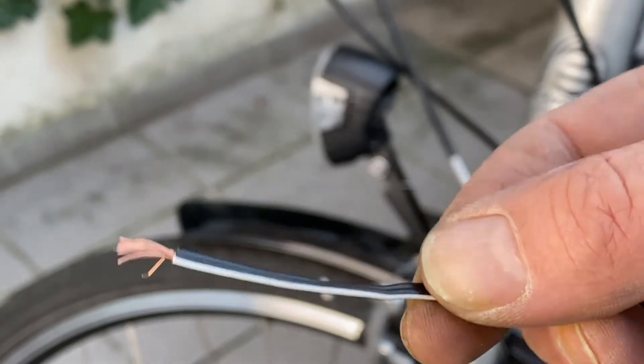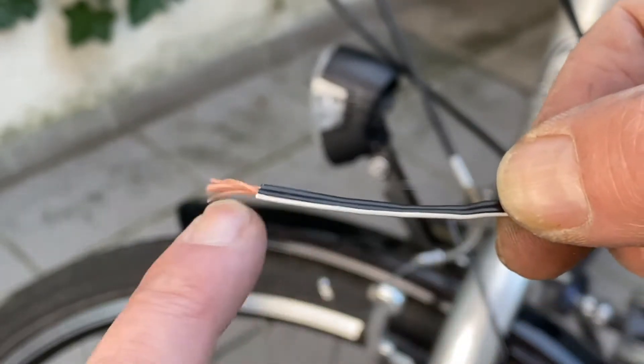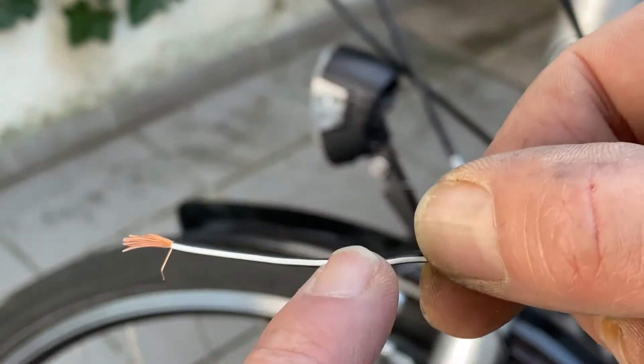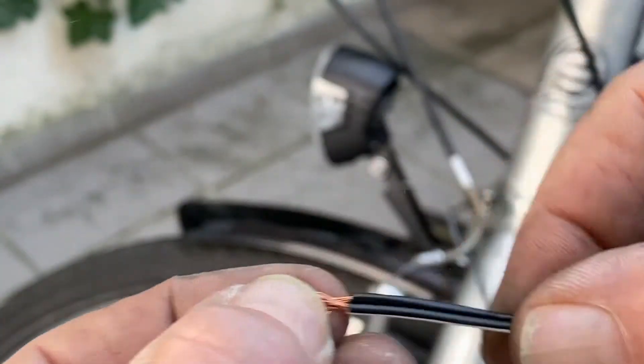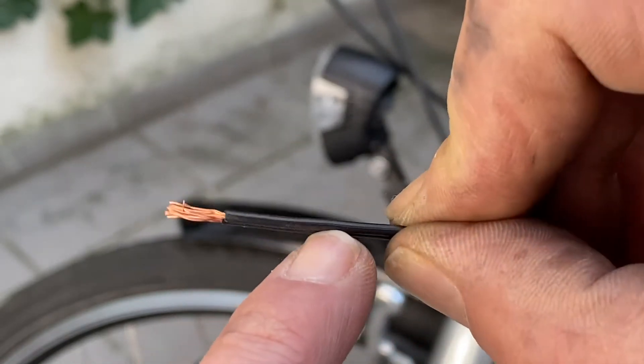You will notice that on the cables there is one side with a little white stripe and the other side is totally black. The white stripe is for the earth or the mass, and the other side is for the phase — that's where the power is coming from.